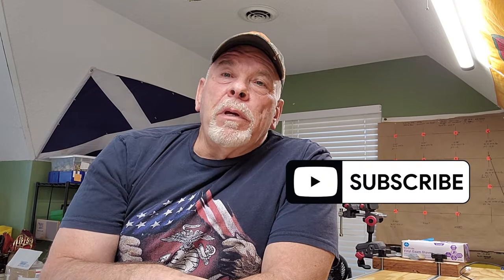Anyway, glad you guys watched the video. Don't forget to like, subscribe, and share the videos — that helps me keep making content for you guys. And remember kids, X's win matches. Keep the greasy side down. Y'all have a good one.